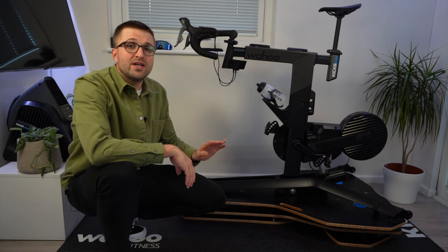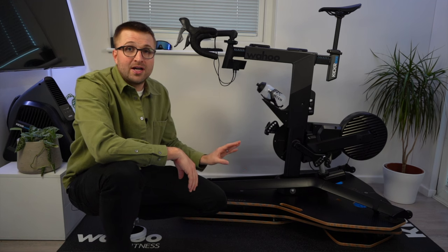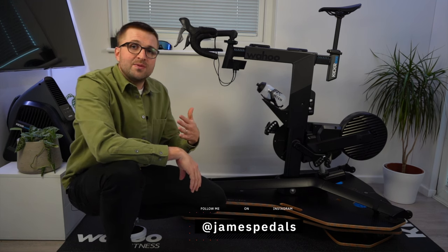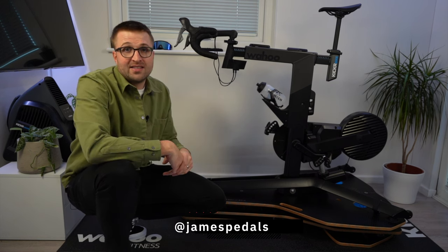In this review, I will be walking through some of the specs from the Kicker Bike Rocker Plate made by the company OmniRocker, as well as my views on what it's been like to use over the past 12 months on training rides and racing.